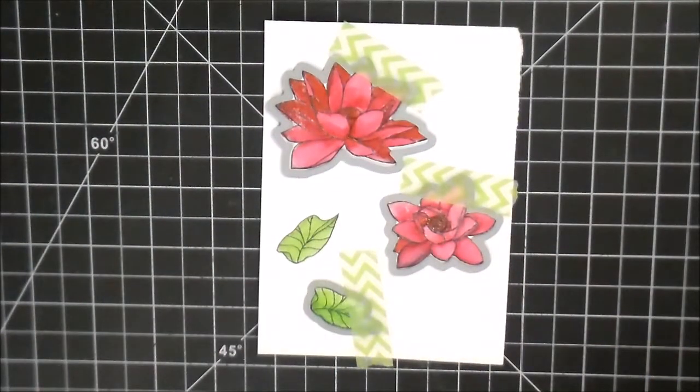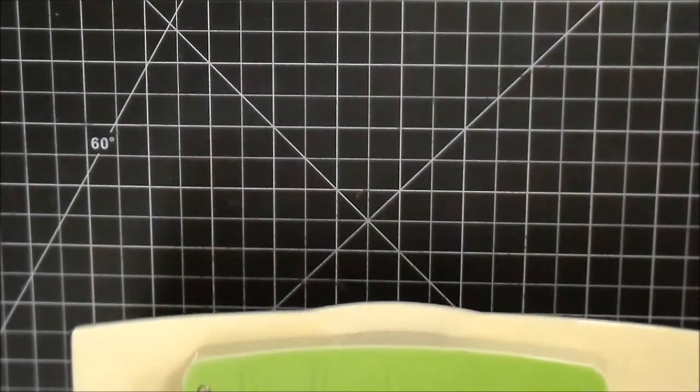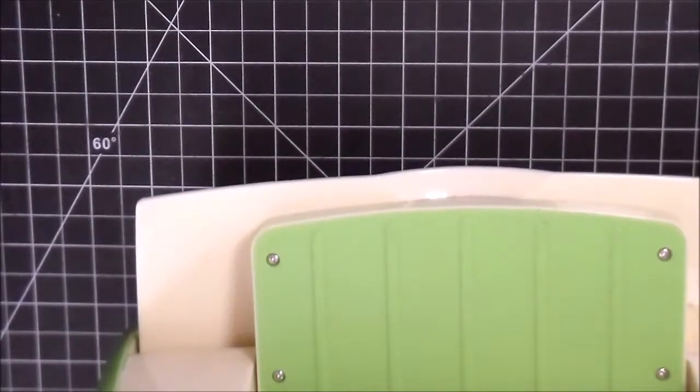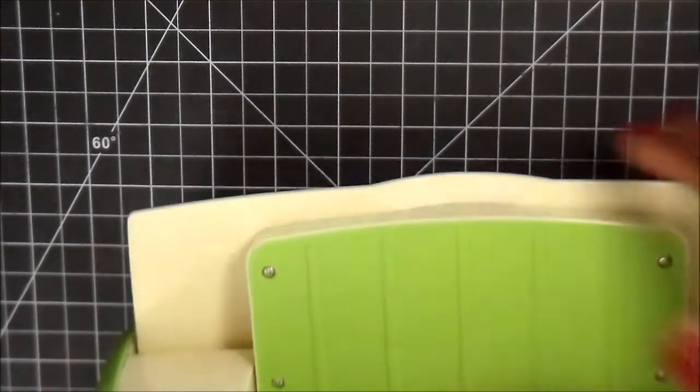If it bothers you, you can always trim it out by hand with scissors and call it a day, because these images wouldn't be that bad to fussy cut. So we're just going to take the Cuttlebug — I'm zoomed in and I didn't even think to zoom out — but I just wanted to run it through real quick just to get those few pieces cut out. And of course I'm going to cut out the other leaf, or what is that called — lily pad — oh my gosh. This always happens when you're doing voiceovers; words that you use normally will escape your mind. So we're just going to continue on.